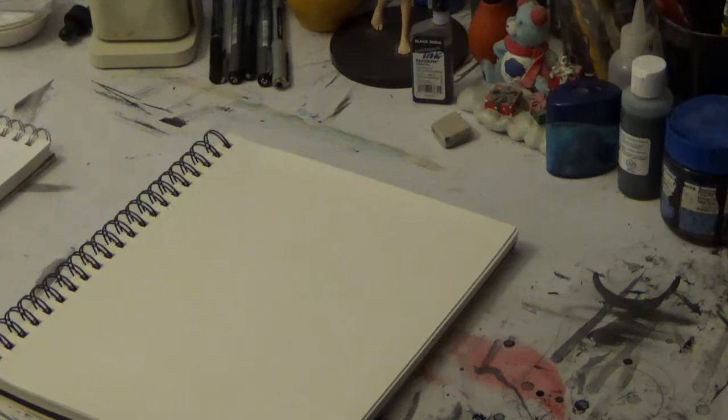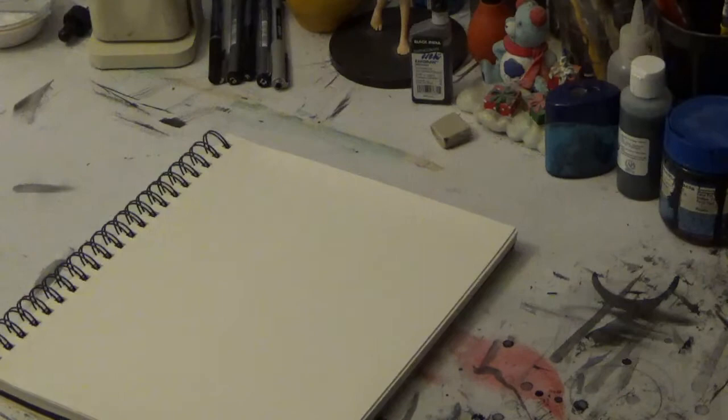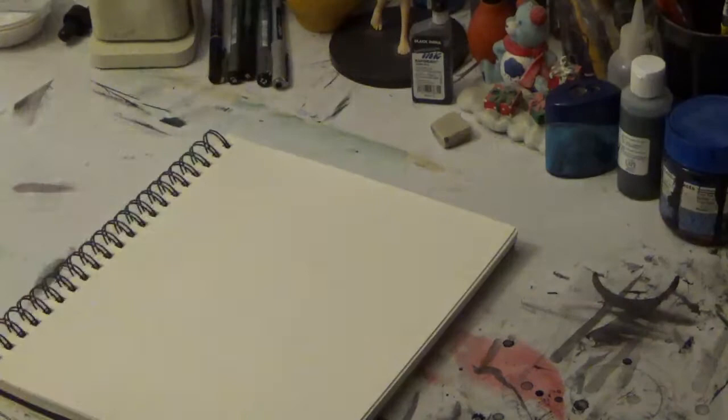I draw comics, I do children's picture books. I'm going to try something a little different today. I'm going to try drawing something a little more Japanese-influenced, not unlike a manga character. This is a manga style fox I was sketching up. I'm going to do a sketch here, lay it out in pencil in my sketchbook, then whip out some colored pencils and try doing some work there with some color.